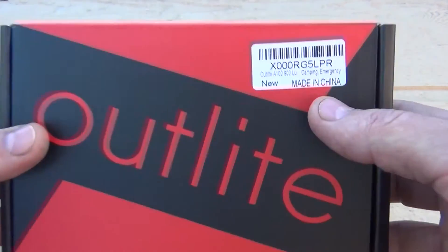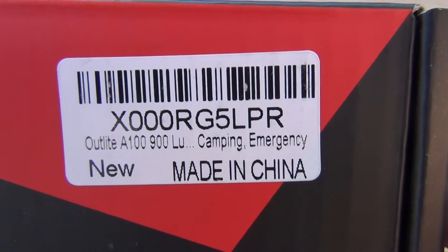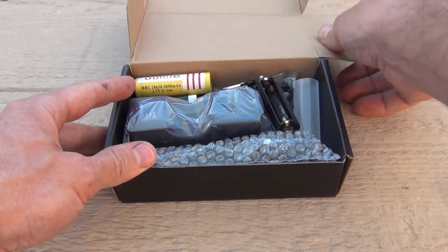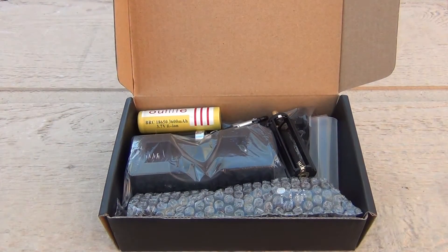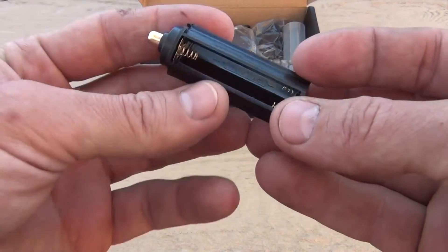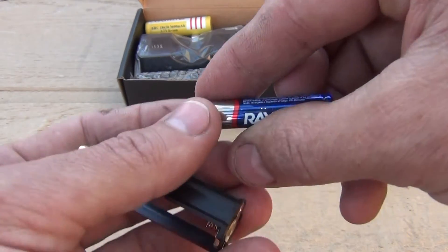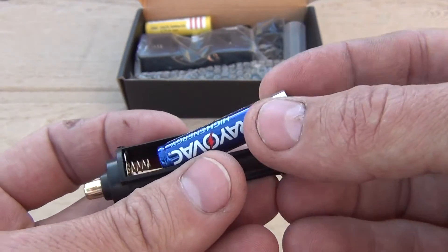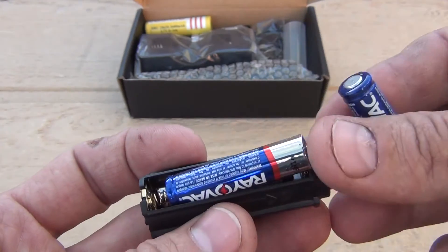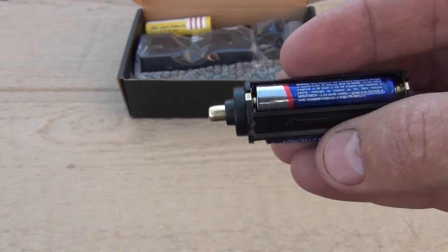This is made in China, but here is the label. Again, this is the A100 Outlite, 900 lumens. The first thing we're going to pull out is this battery holder. What this does is it allows the flashlight to use conventional AAA batteries — just a little adapter. You put the flat side on the spring: one, two, and three. Now you have a power source for this flashlight.